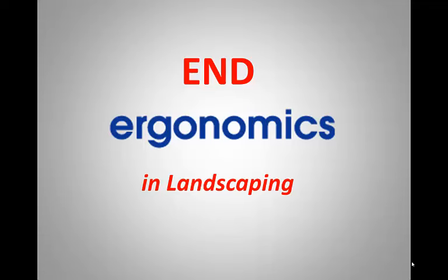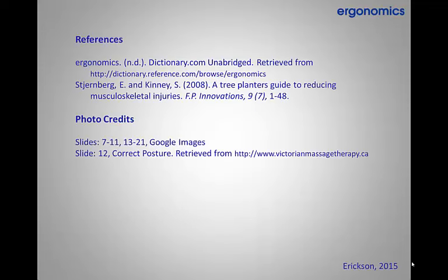This is the end of the ergonomics training video. Remember to incorporate the methods you've seen today in your daily routine. Now go on to the other parts of this lesson module and final exam.